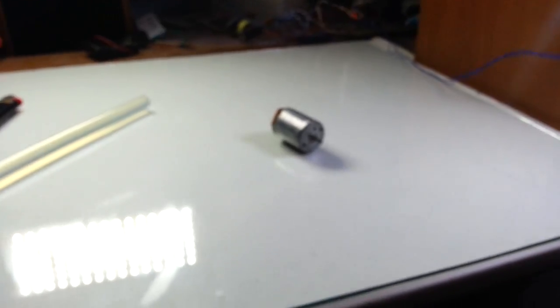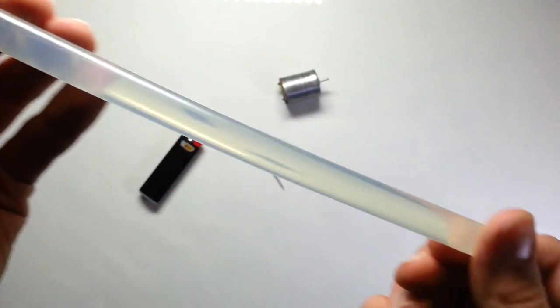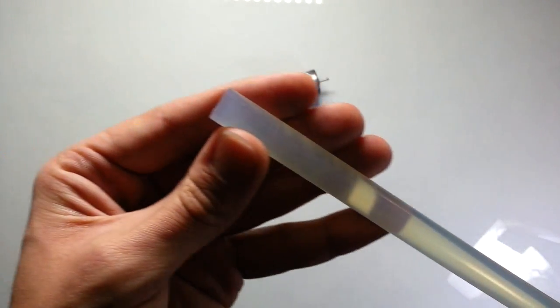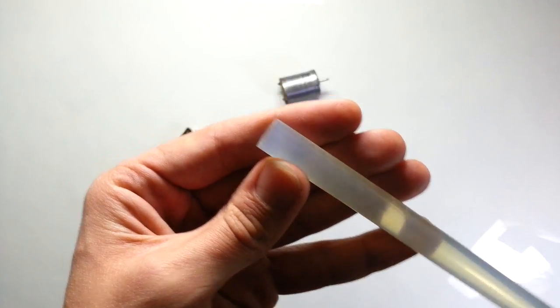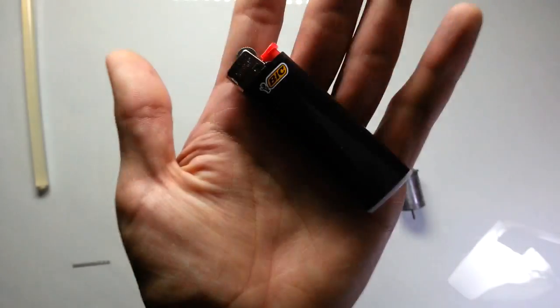For building such a drill we need an electric motor, a stick of hot melt adhesive — the kind usually used in hot glue guns. We also need a drill bit and a lighter.